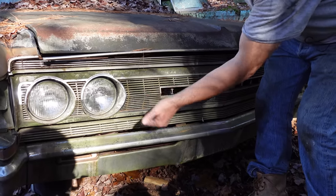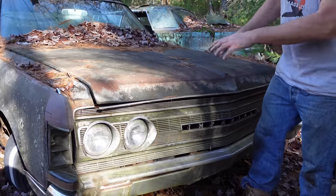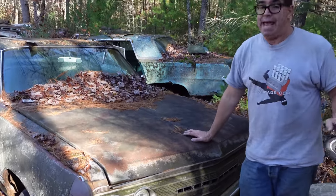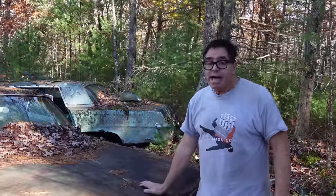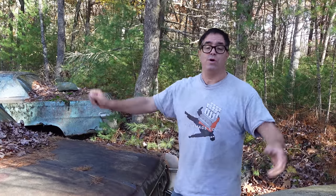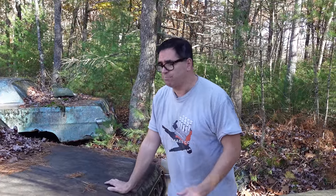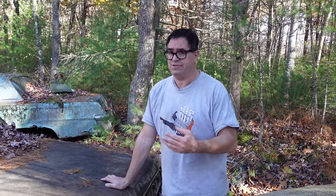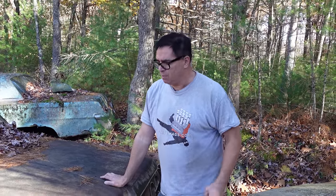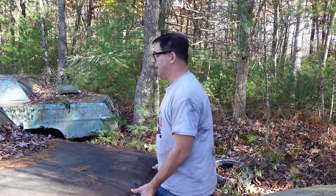That is old school. As they say, they don't make them like they used to. The styling on this was done by Elwood Engel, who replaced Virgil Exner around 1962 or '63. Elwood Engel was the man responsible for the Lincoln Continental of 1961, which won awards for its reserve and subtlety. Virgil Exner had brought Chrysler back from the brink with fins and forward-look styling, but it went a little crazy. So Virgil Exner was out, Elwood Engel was in, and this is the result of that style.